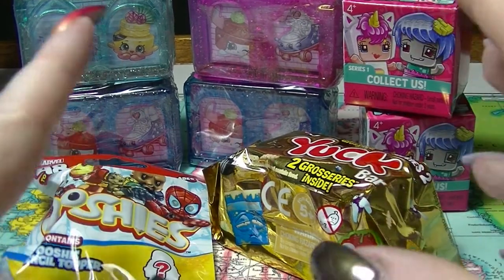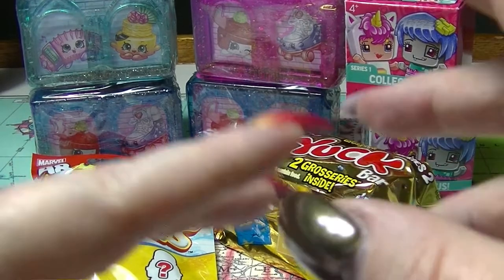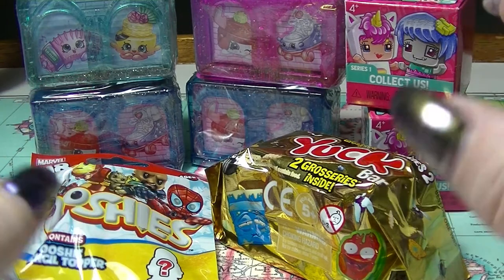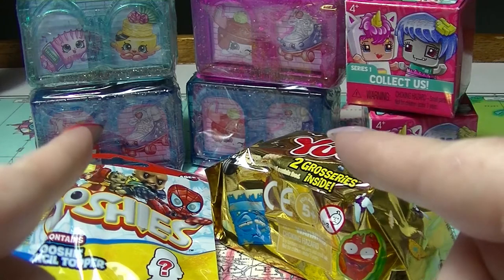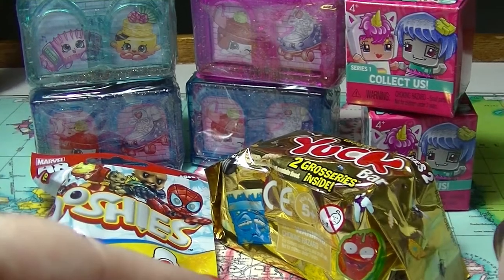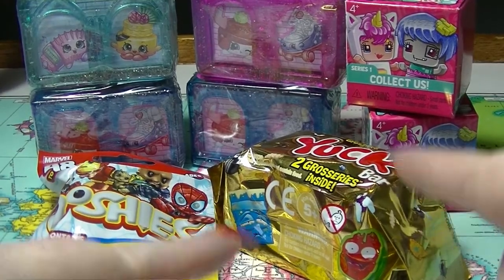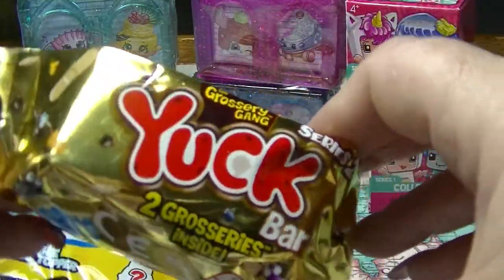Hey guys, it's half, I am back again and it's time for another mystery unboxing. We have eight today - four Shopkins (I think two Europe and two Americas, or maybe three Americas and one Europe), two Mini Mix-Qs, and a Grocery Gang Yakba. We're going to start with the Yakba.